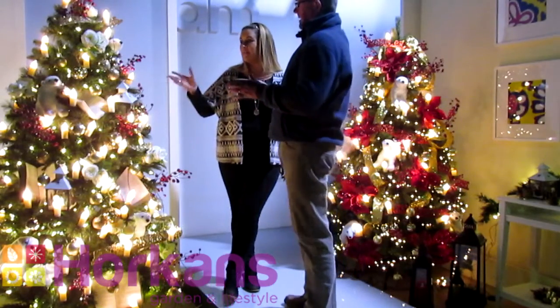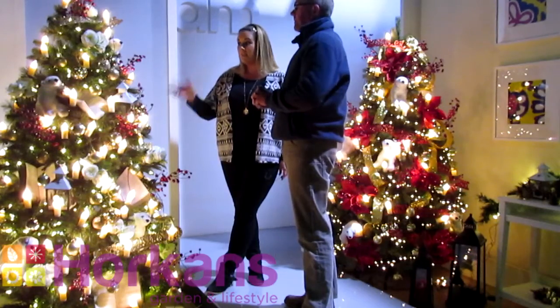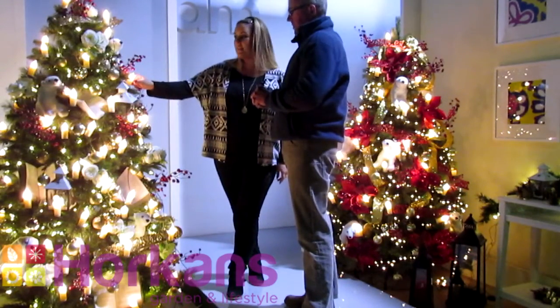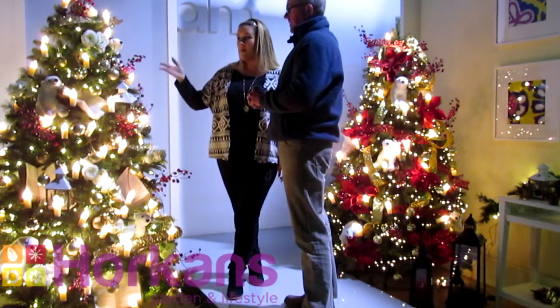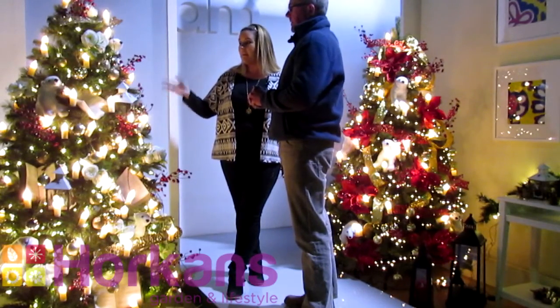Nice and traditional — this one here is our Rocky Ridge, a six-and-a-half foot pre-lit tree. We added our very popular candle lights, and even on the tree without any decorations at all, they are absolutely gorgeous. We kept it kind of simple.